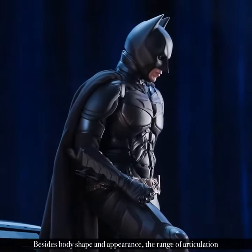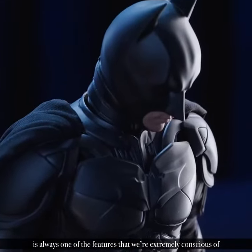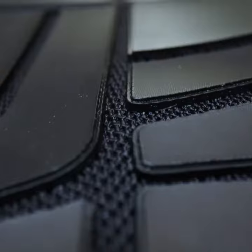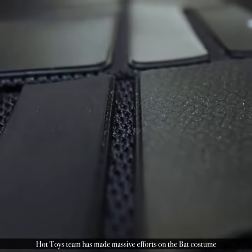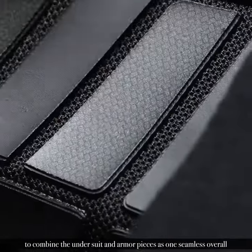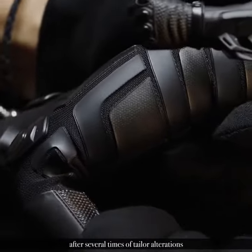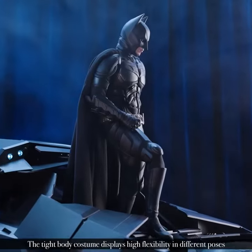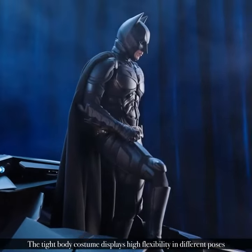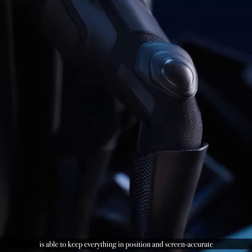Besides body shape and appearance, the range of articulation is always one of the features that we're extremely conscious of. Hot Toys team has made massive efforts on the back costume to combine the undersuit and armor pieces as one seamless overall, after several times of tailor alterations. The tight body costume displays high flexibility in different poses, and is able to keep everything in position and screen accurate.